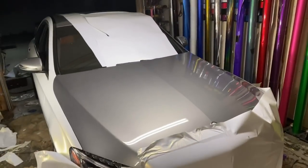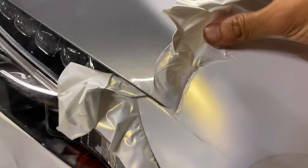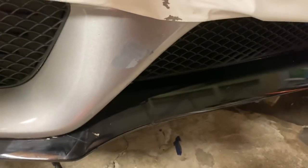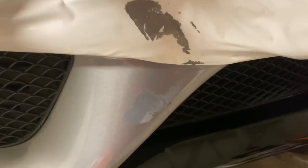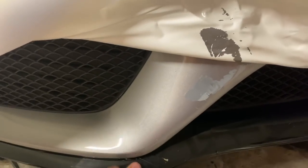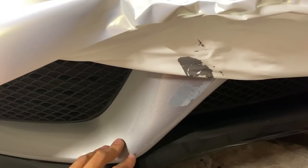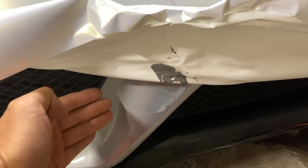We've got another Mercedes with bad paint. If I pull it back, look at that — that's clear coat coming off onto my wrap. I'm losing all my stickiness right here. This is the big problem. When you go to reposition the wrap and this happens... they bought this used, so I'm not sure if it's because of an aftermarket paint job or if Mercedes just didn't paint it well.